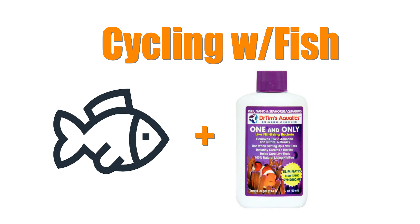Cycling a tank with fish involves placing a hardy fish in the tank and simultaneously adding nitrifying bacteria. For the record, I have no problem cycling a tank with fish when it's done correctly. I've been cycling tanks with fish for over 10 years and I've never had an ammonia spike — I've never lost a fish during the process.